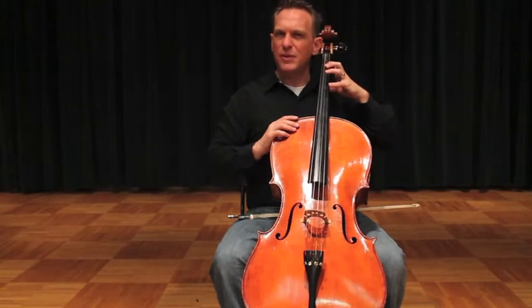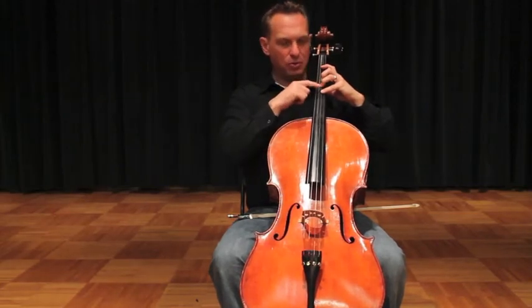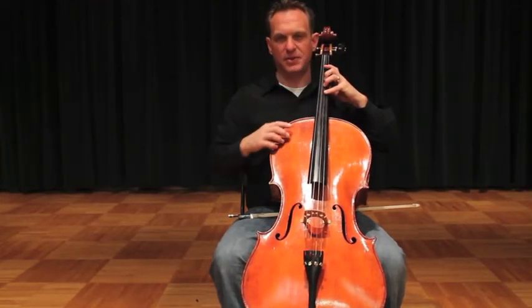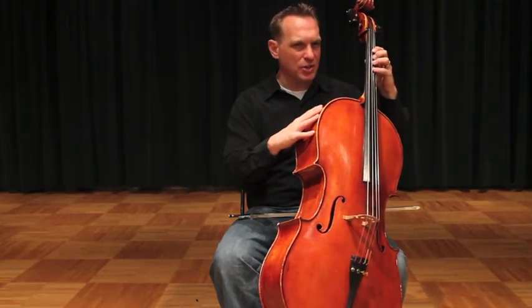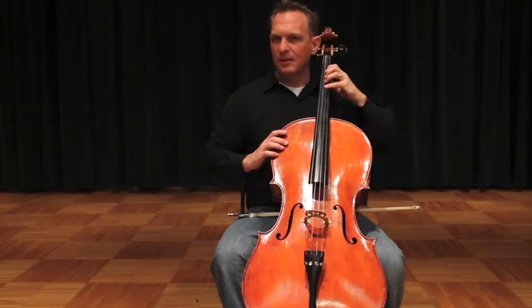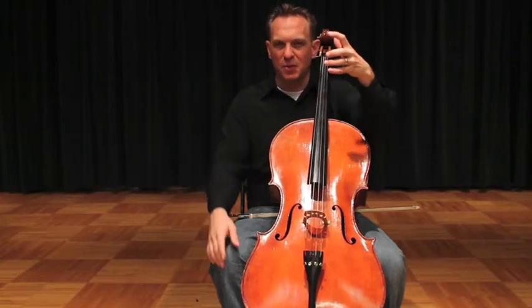Let's do some finger stretches. Make sure when you stretch down that your first finger is still on its tape, and the two, three, four — two and three will be on your three and four tapes, and the fourth finger will be off unless you've got an extension tape. And the thumb comes down. This really is a stretching exercise. We're not just doing it because I want you to know where your fingers go — we need to loosen up the space between these two fingers so that it can be wider.